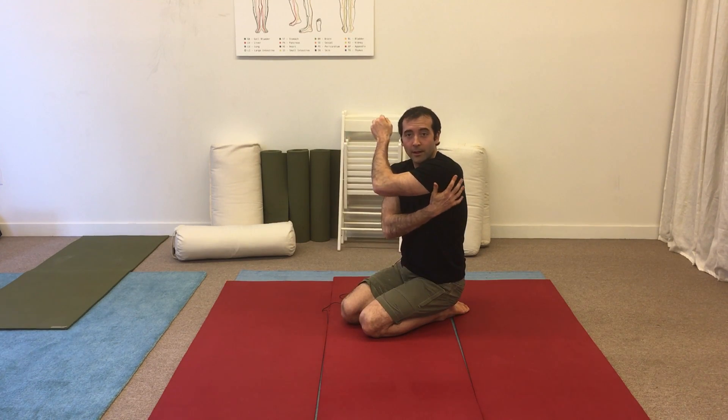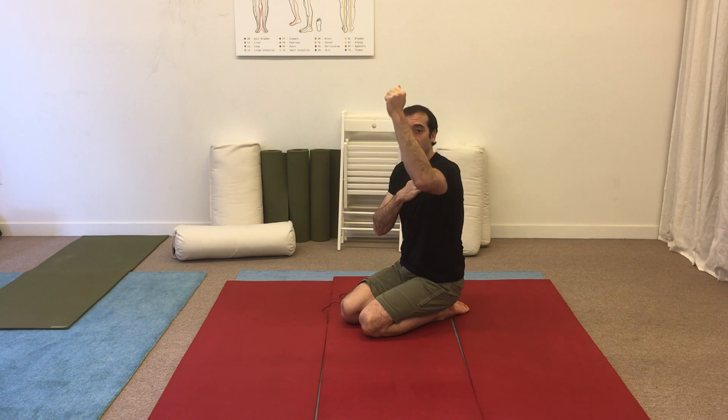All right, we're back for another weekly bend. This week's weekly bend is for the lat back here. This is a great stretch if you have a problem lifting your shoulder above your head.